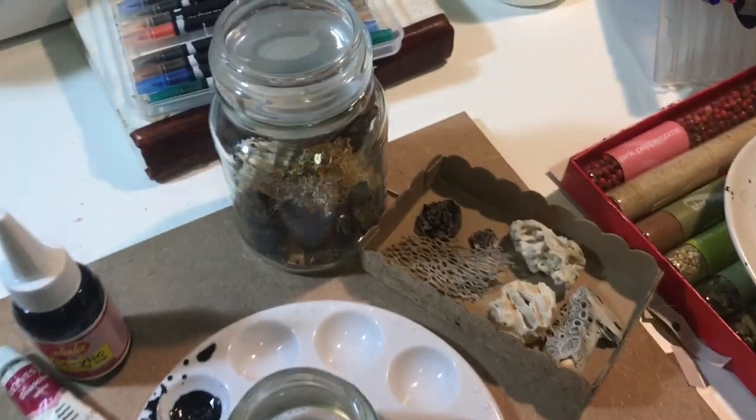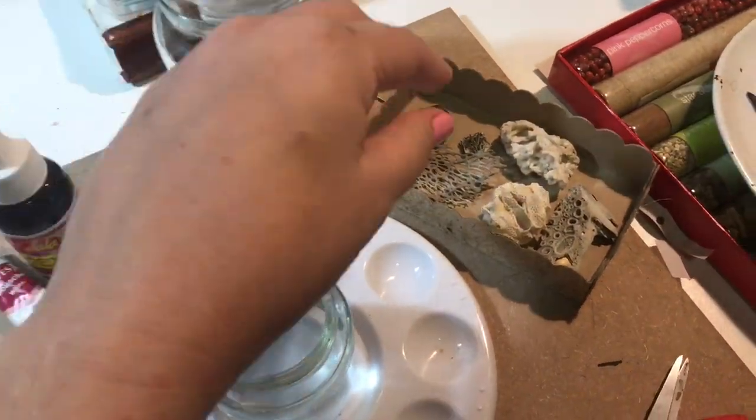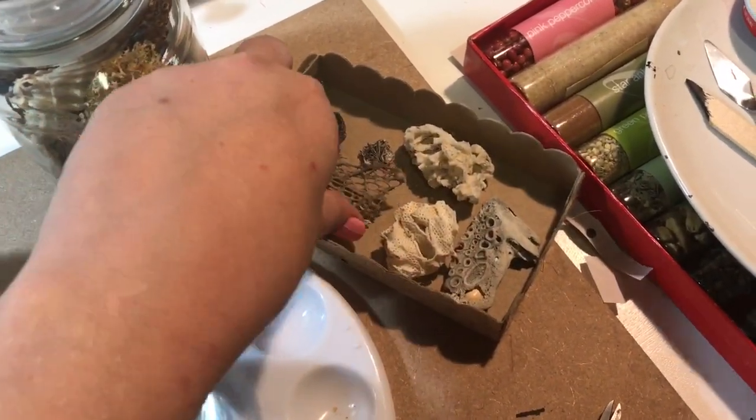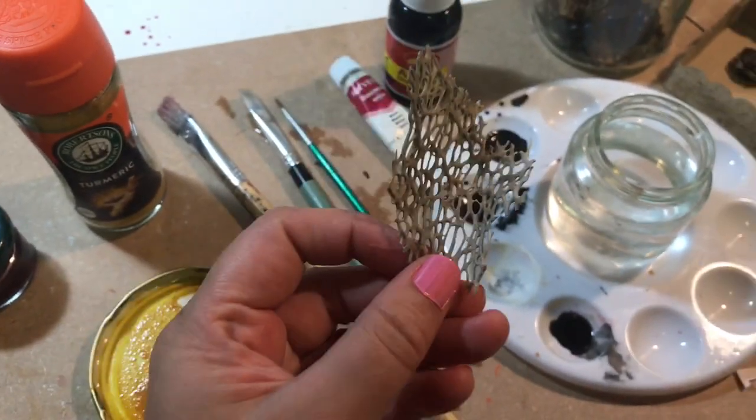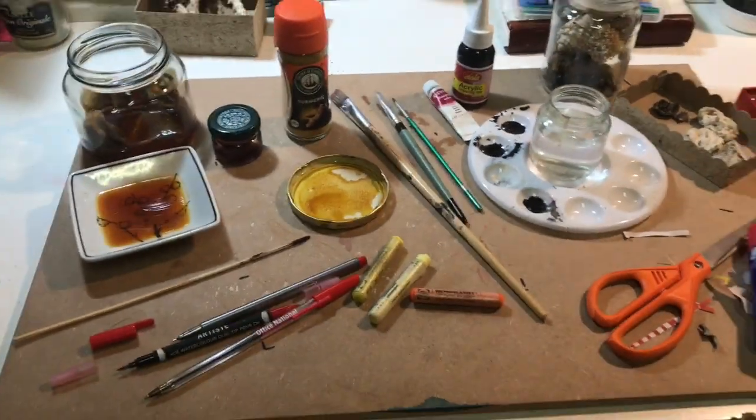And then of course scissors, glue, and it's always good to try and keep as many of the weird and wonderful little things that you see — organic shapes and things like that. We're gonna be using this. Okay, fantastic. Once you've got all your pieces, let's give it a go.